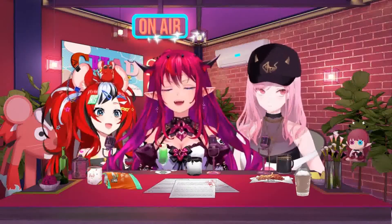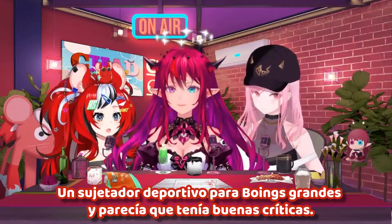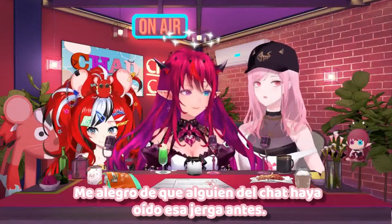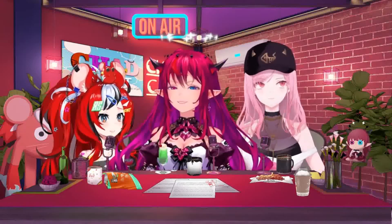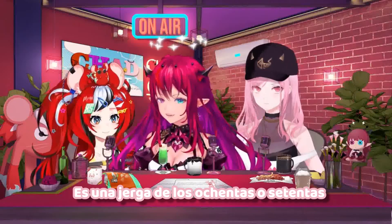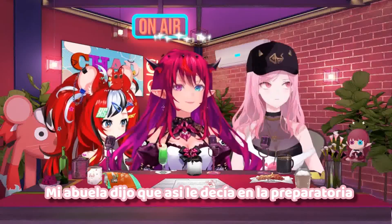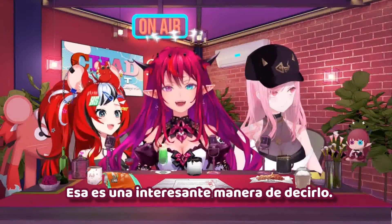I saw an ad that was for a big boy sports bra, and it seemed to have pretty good reviews. Maybe I should check that out. Over the shoulder boulder holders! I'm glad somebody in chat has heard that slang before. It's not really slang, it's something my grandma called them. Over the shoulder boulder holders is what you call a bra. It's the slang from the 80s, 70s, 60s. My grandma said she used it in high school, so maybe the 50s.